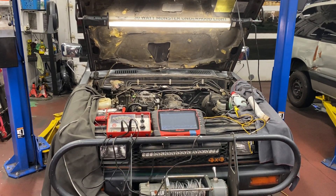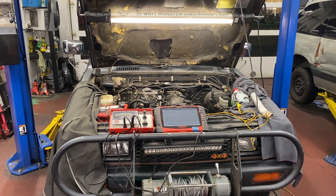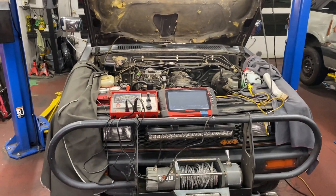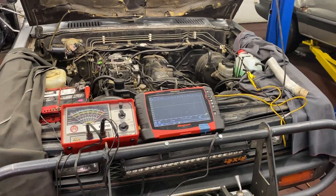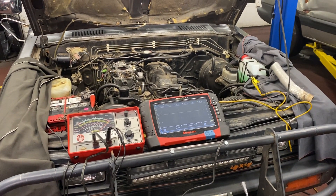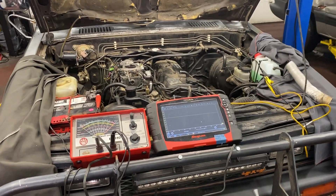Hey there, Dr. Rob the car doctor down here in Hillsborough, Oregon. Today's behind-the-scenes look is a 1985 Nissan pickup truck with a feedback carburetor — meaning electronic carburetor. I'm the local expert on that and I love working on feedback carburetors and 90s-era OBD1 vehicles, so if you know anybody who needs work on that, I'm their man.